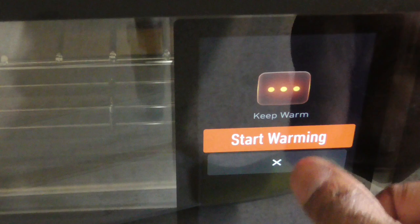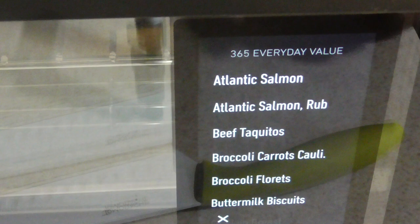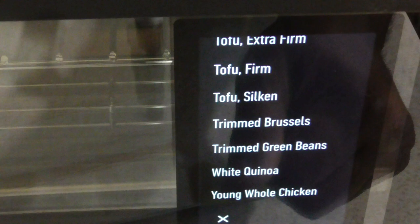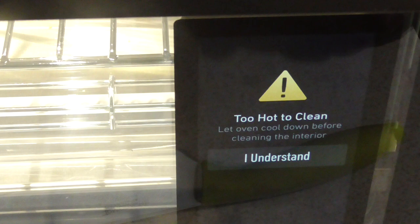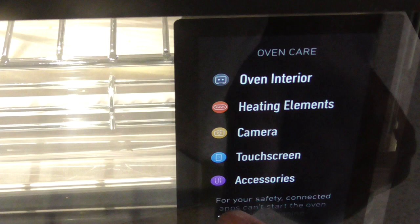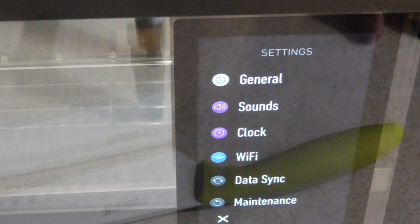Let's go over Whole Foods — I guess these are branded Whole Foods items and the oven just knows how to make them. We'll dive into that another time. Let's go to Devices — did that already. Cleaning — it says 'too hot to clean, oven needs to cool down' — understood. Thanks for telling me how to clean it. Settings: general, sounds, clock, Wi-Fi, data sync, maintenance. Let's go to About: 'About my oven.'